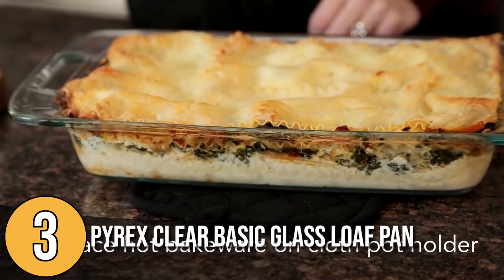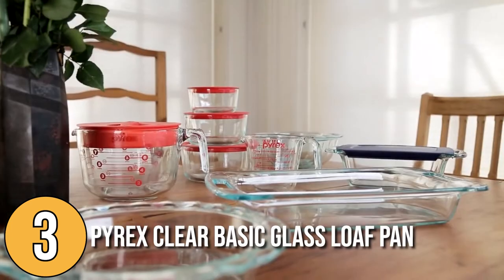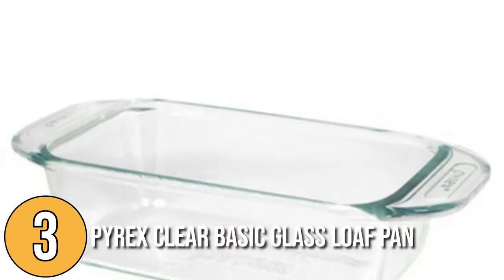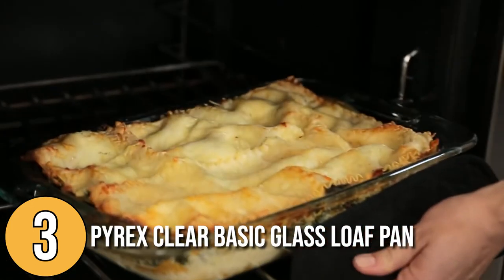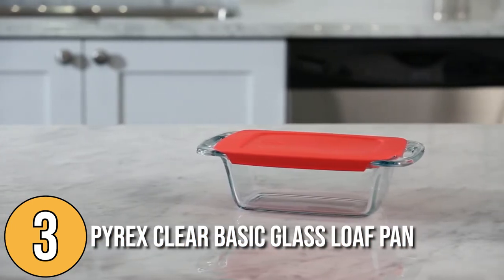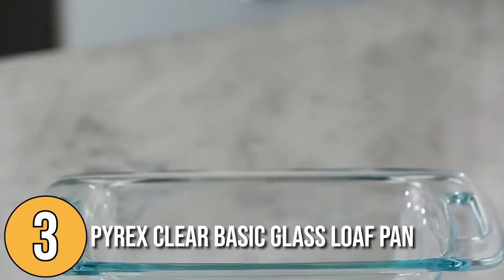Bake it a bit longer for better results. The Pyrex Clear Basic Glass Loaf Pan is safe for microwaves, freezers, and dishwashers. However, you need to be cautious of drastic temperature changes as they could cause shattering due to thermal shock. This glass pan is incredibly durable as long as you avoid sudden temperature changes, and it makes it easy to check on your food as it cooks — making it one of the best pans we've tried.